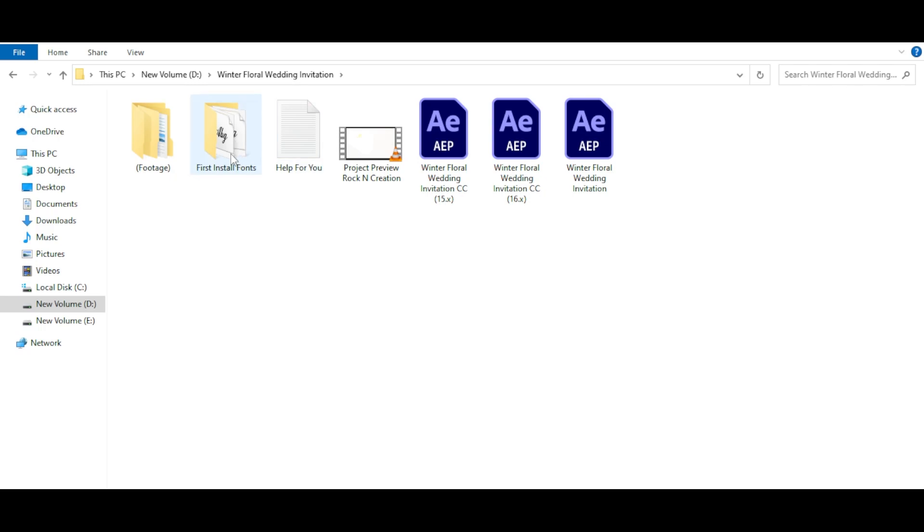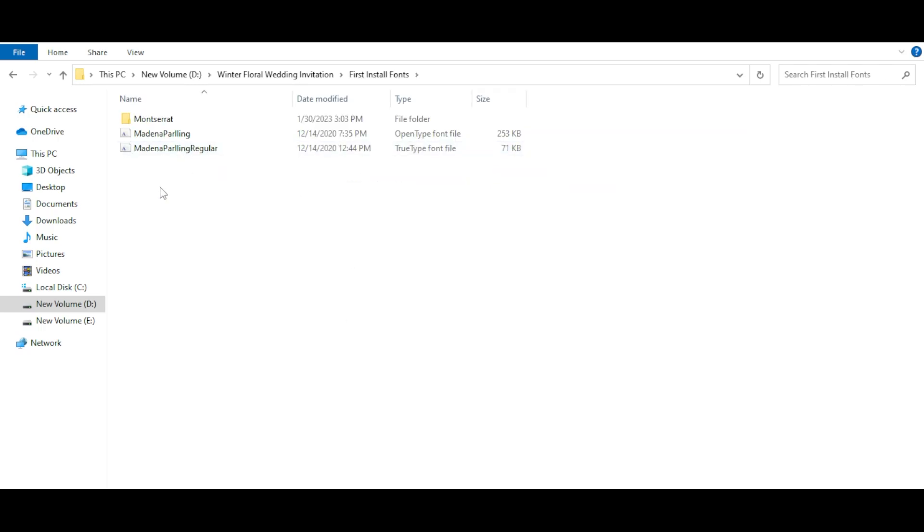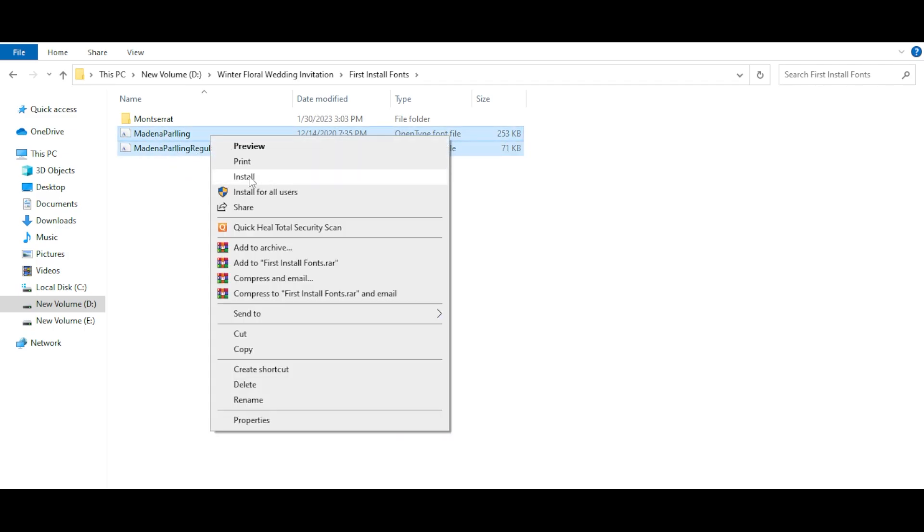First install all the fonts. Open the font folder, just select the fonts, right click and click install.